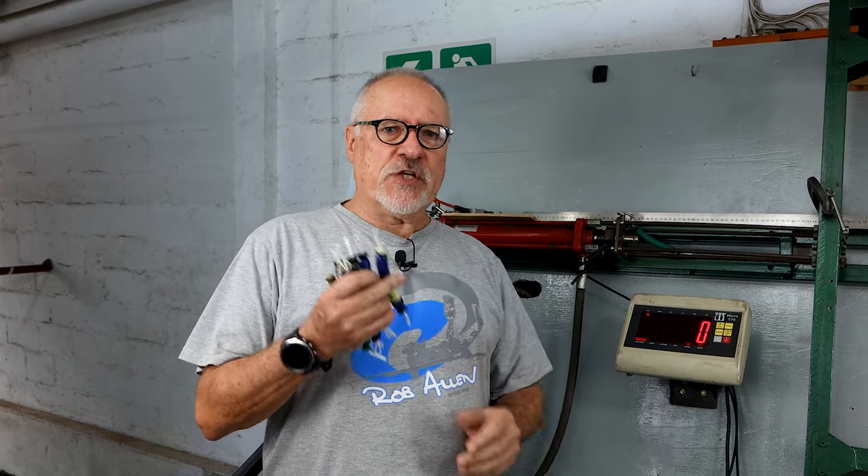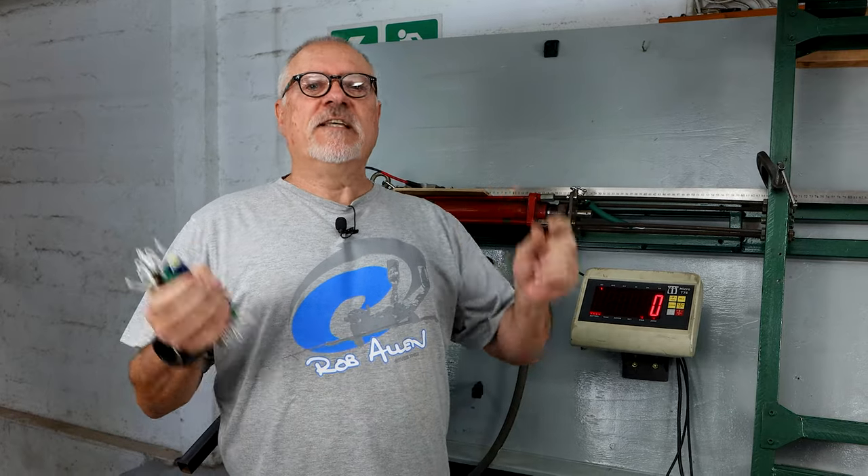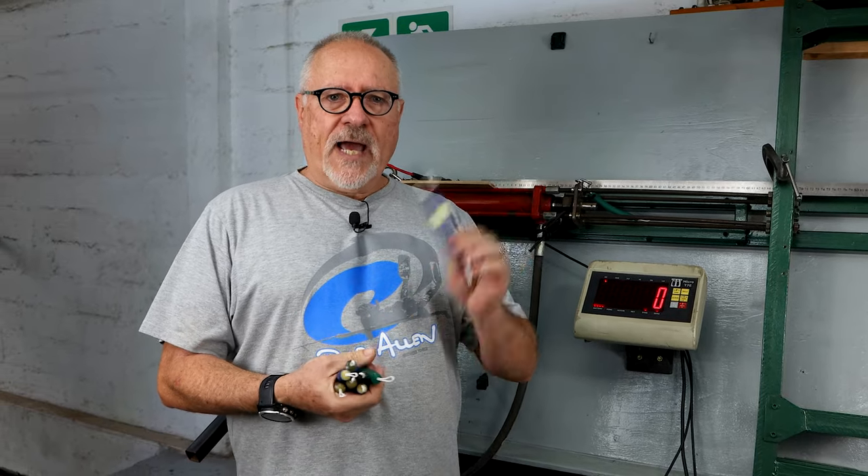Hi guys, welcome to another video. As you've seen in one of our previous videos, we were testing different manufacturing procedures of latex — one being the dipped procedure, the other being extruded. Today we're going to test for power loss over time. The specific manufacturer we use we felt has the best loss over time, in other words the least loss. This can change over the years so we regularly test it. We've always found our supplier to have the best rubber. It's not about cost, it's about performance.